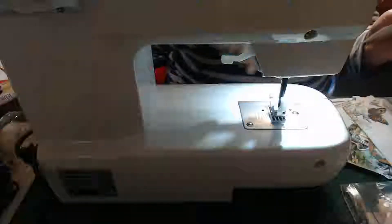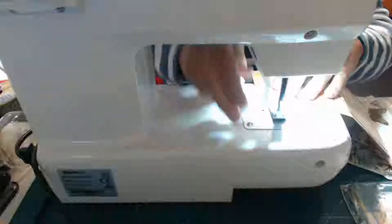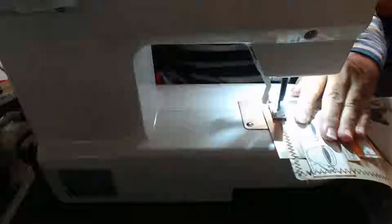That went very well! Okay, let's just cut the cotton pieces off. We just have one more — we've got one more across the front and then that's it, that one's finished. There we go — voilà, finished!